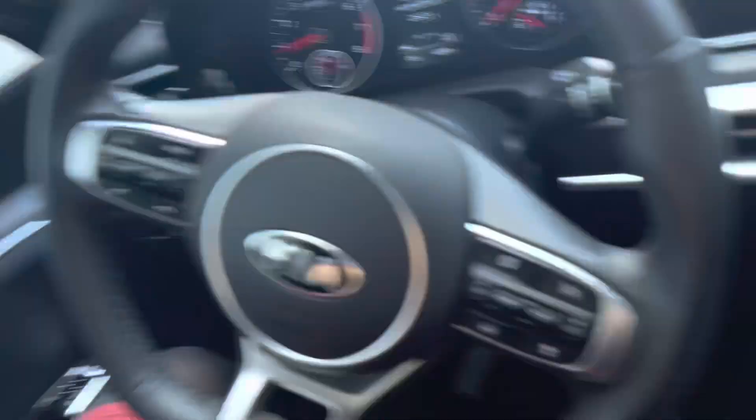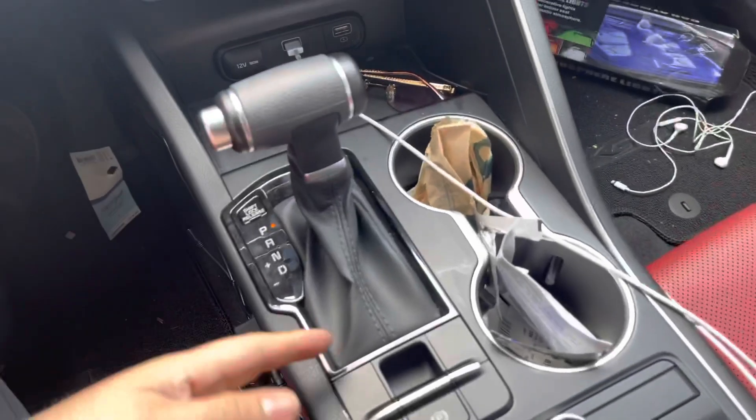Alright guys, so this has been probably about an hour — maybe a little less, like 40 minutes. But I finally got it done. The only problem I had was that I didn't know how to take off the center console on this car.